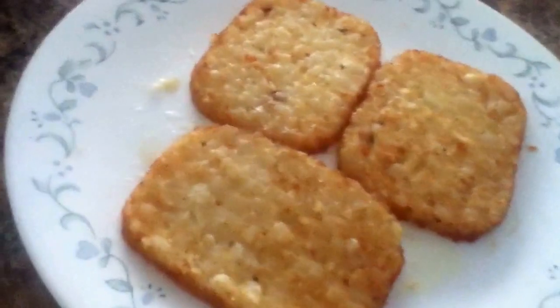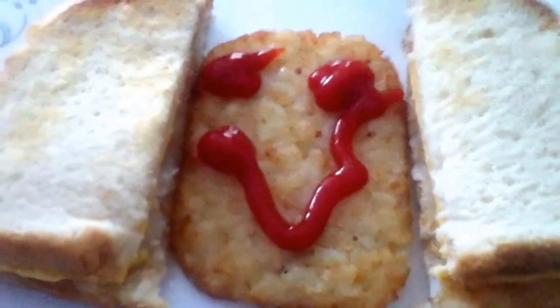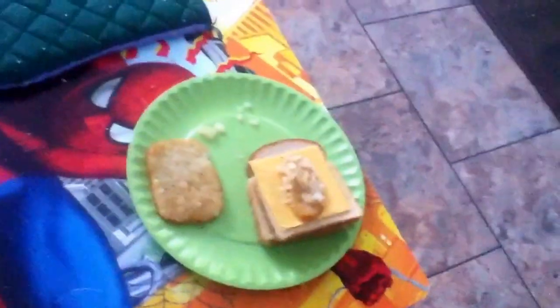They're out and they're looking done. That is how to make hash browns in a microwave — they're really good. Here's the finished product: I made a sandwich for myself, and there's my brother's portion down here.